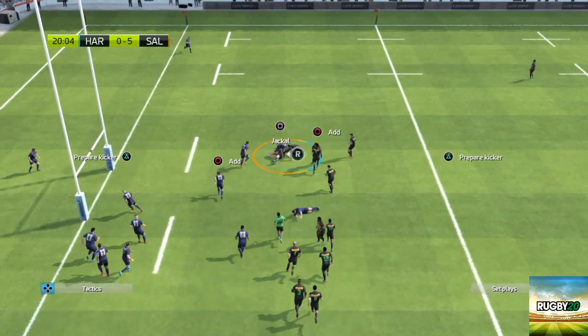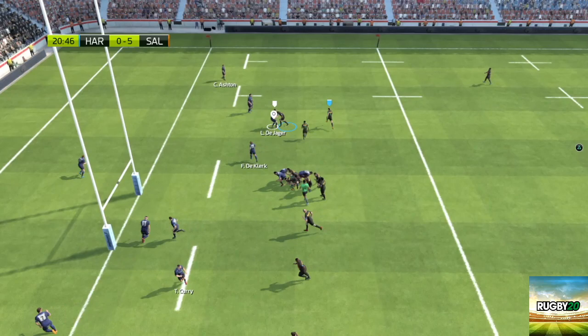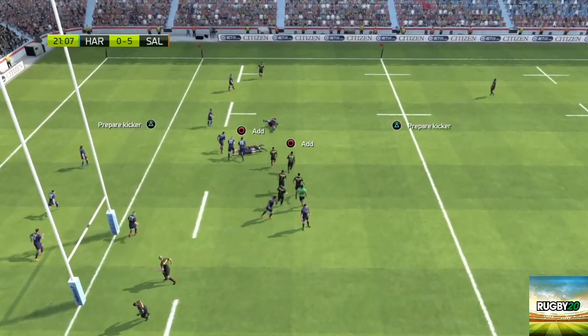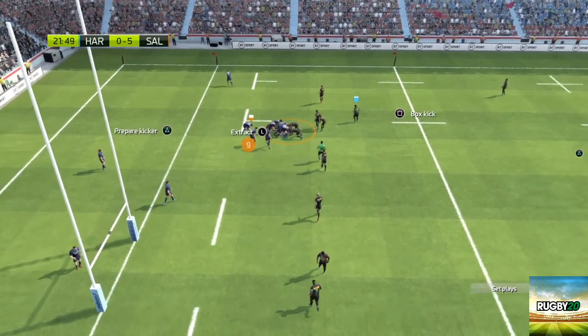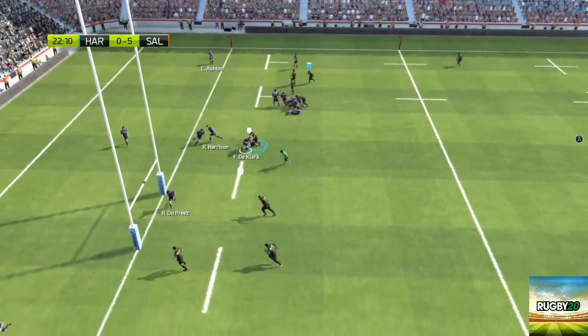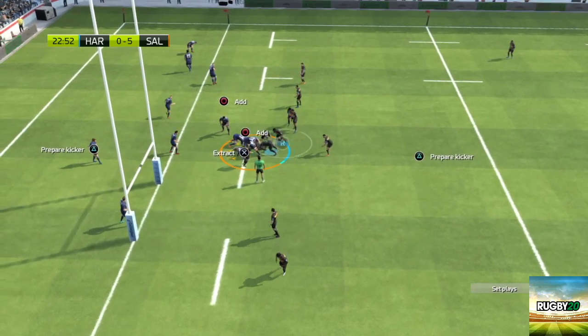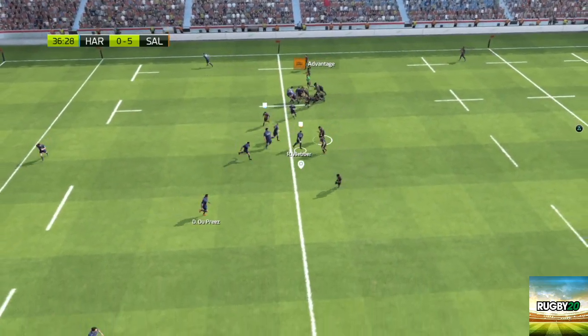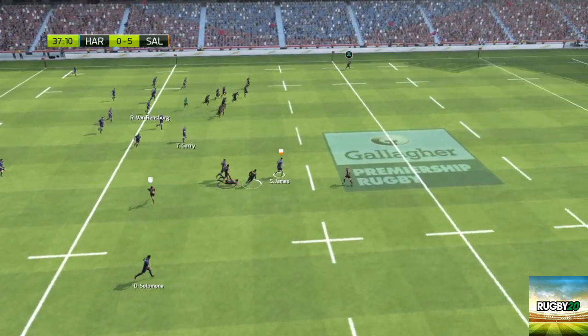Overall the game feels really fun to play and we've enjoyed playing it so far. However, sometimes you can find yourself stuck in the opposition 22 and you can really struggle to find your way out of it. However many passes you do or however many rucks you go into, it can be impossible to make your way through the opponent's defence. But sometimes you can break your way through and when you do, you can score some incredible tries, like this one here from Sam James.